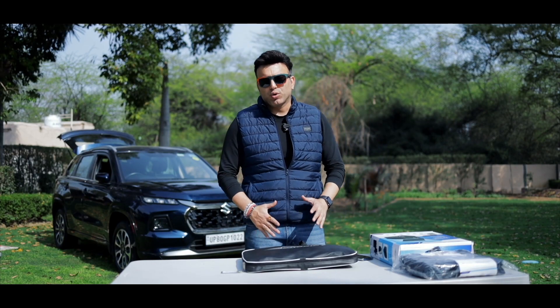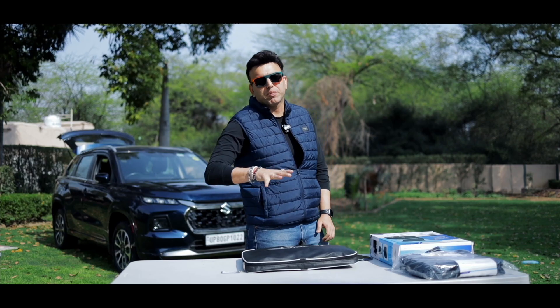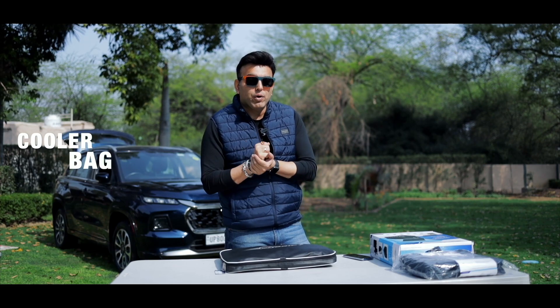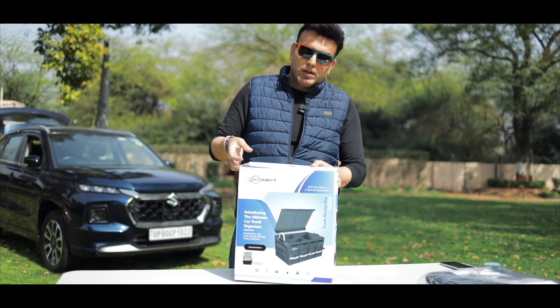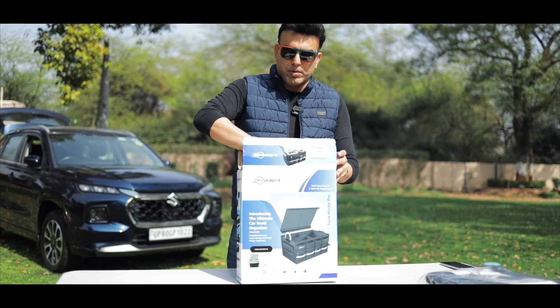Hello friends and welcome to another episode. Today is a very special episode because it is a very special product — the car trunk organizer, and there is a special add-on with a cooler bag too. So let's open this, because this is effortless storage and it is an endless adventure, my dear friends.